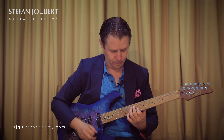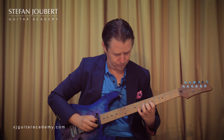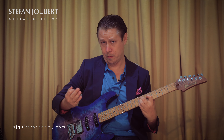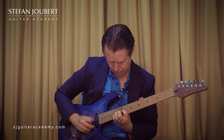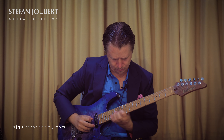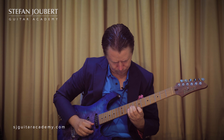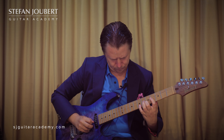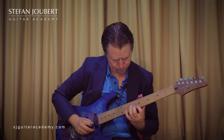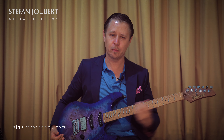Then we can go from there into position three, into position number two, into position one again. There's a whole lot of things that can be mixed together and used in your playing.